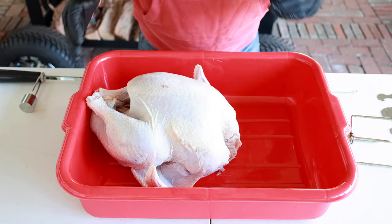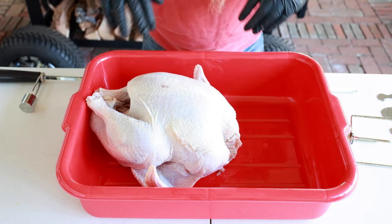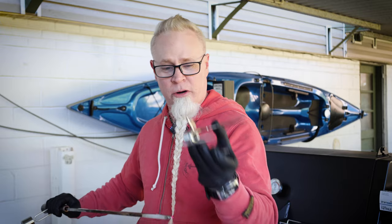Before you season your bird, what I recommend is getting some type of a tote or big bowl or something to go underneath. We're going to season this while it's already on the rotisserie, so all of our seasoning — if we have any droppage — it's going to drop into that tote. First thing we're going to do is put on this little claw to hold things, and we may have to adjust as we go.